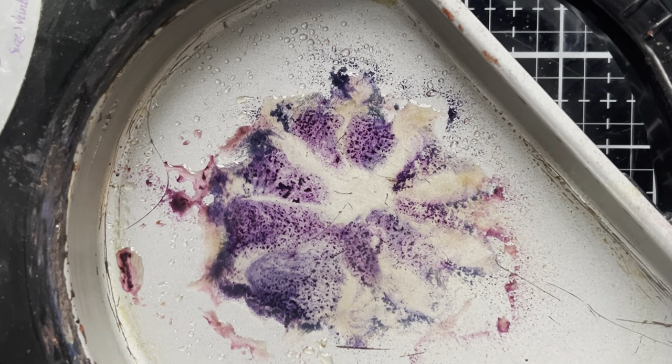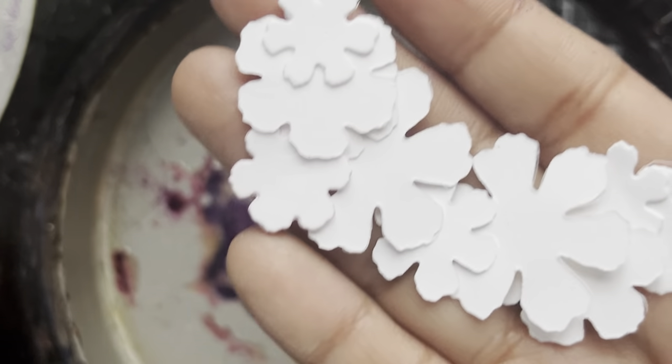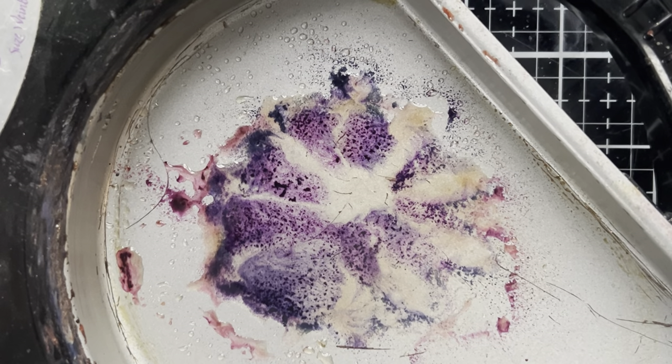We're going to go ahead and put this on fast forward as I finish up this flower. And then off to the side I have got a whole bunch of pieces, and we're going to have a creative play and create as many different flower varieties as we can using the full palette of the Distress Glazes.